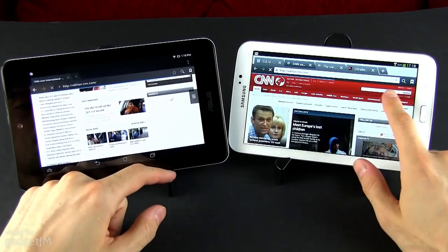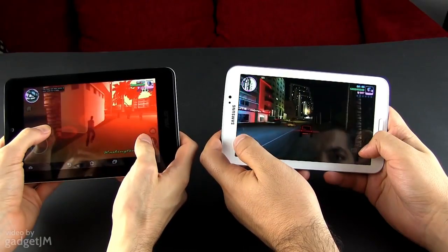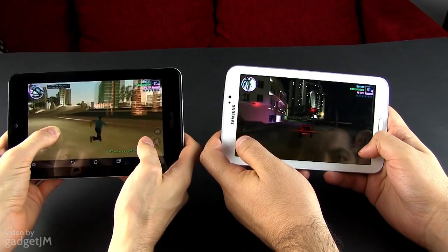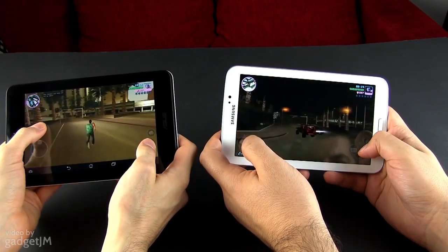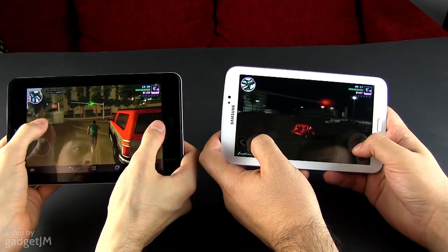All in all, you can use both tablets for browsing, multimedia activities, and games. The two can easily handle casual titles, but when it comes to something more complex like GTA Vice City, the MeMO Pad tends to choke, while the Galaxy Tab can run it fairly well with only occasional stuttering. And that once again proves that we should never judge a tablet based on specs and benchmark results alone.